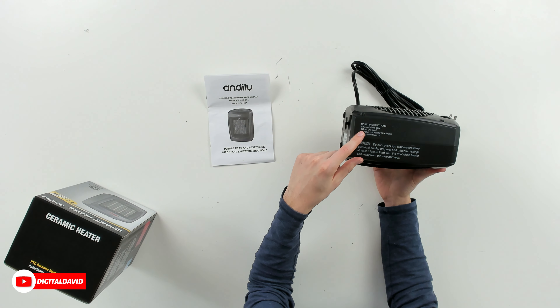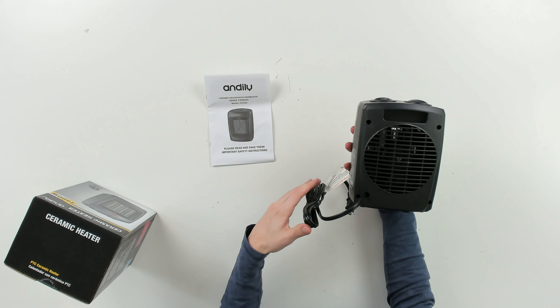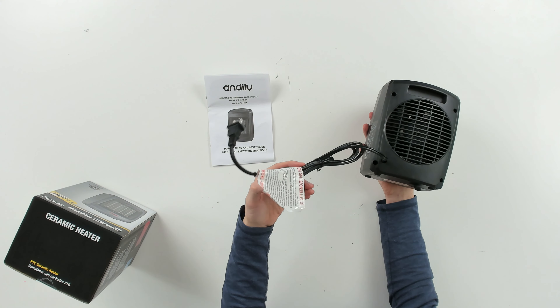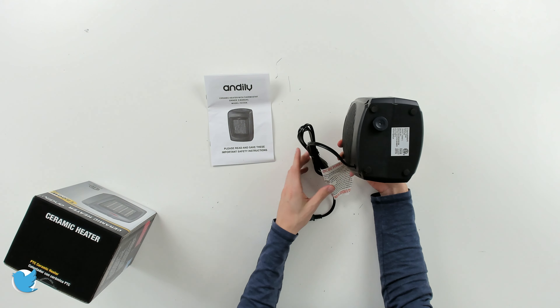So if the unit shuts down, turn off and unplug, wait 10 minutes, and then plug it in and turn back on. You can see from the backside our air intake and our fan. We have our carry handle and integrated power cord. And then at the bottom, you can see we have our safety switch right here. In the event that this tips over, it will shut off.